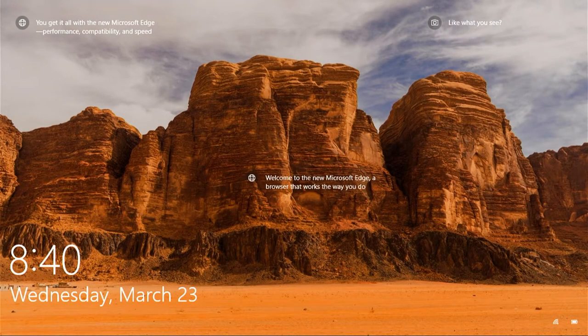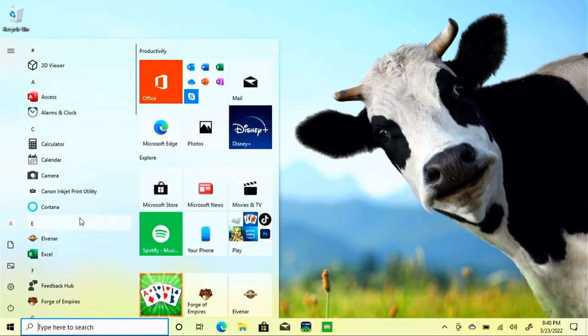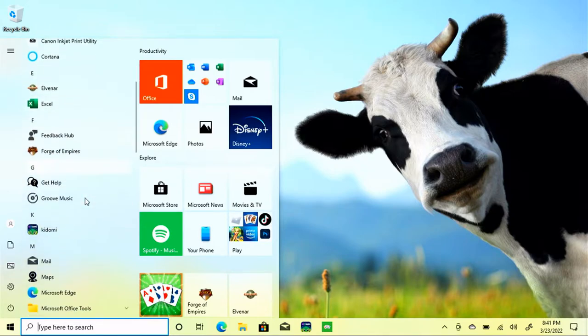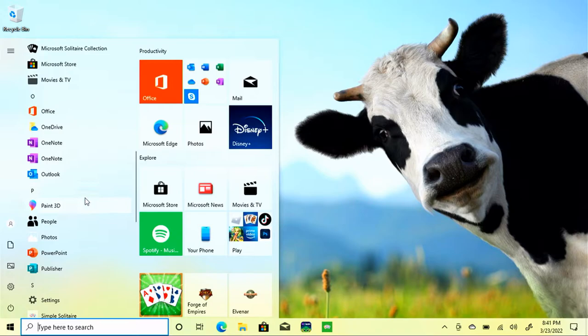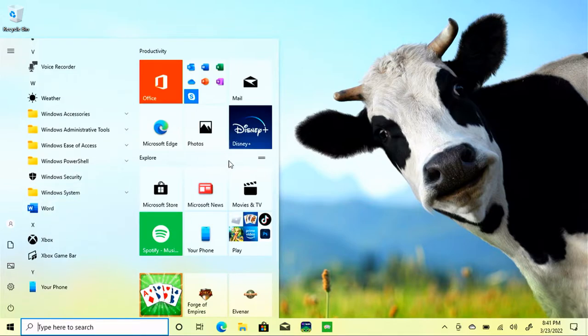Opening this laptop up, I can already tell it's definitely not a one-finger open, but you don't find that a lot on these tiny little laptops. Let's wake it up. One of the first things I notice when I get to the desktop is that this laptop seems to have a certain amount of bloatware. I already see Forges of Empires, there's Kidomi, there's Simple Solitaire. If I open this start menu up, there's also Elvenar. Got the full Office Suite — that's not surprising. Other than that, I don't see a whole lot.